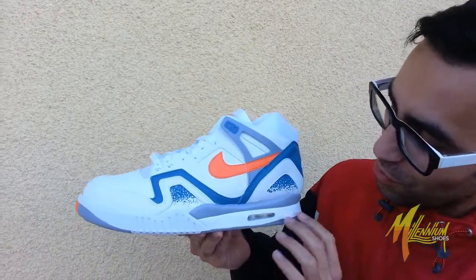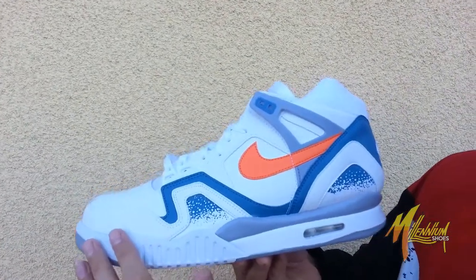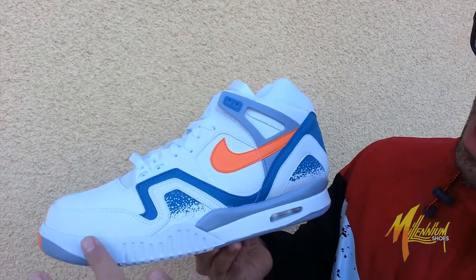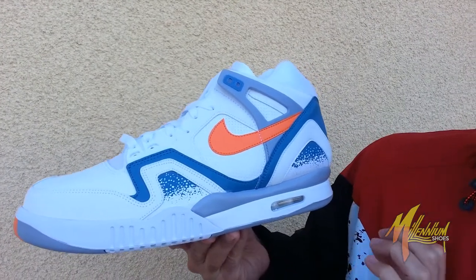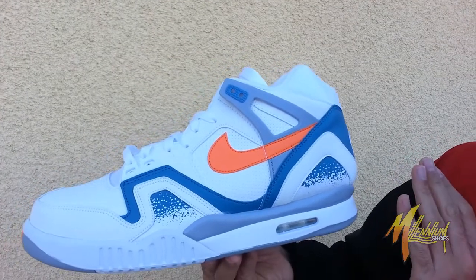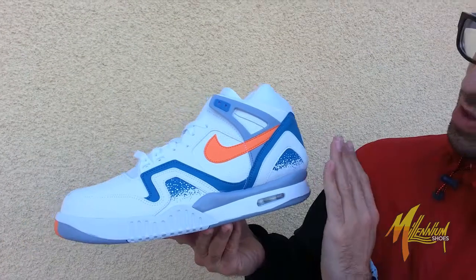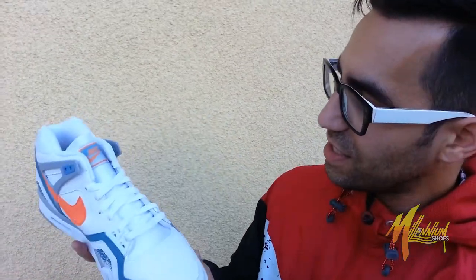Outside of that, if you have noticed — all you fans of the Yeezy 2 — this was where the outsole midsole was borrowed from, the AirTek Challenge 2. Go grab your Yeezy 2s or go online if you don't have one to take a look, but it came right off the AirTek Challenge 2. A fresh shoe. Always a fan of tennis shoes, always a fan of what Nike did, and this shoe just beautifully came out. This is Mickey from Millennium Shoes. We out.